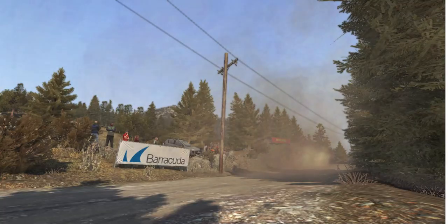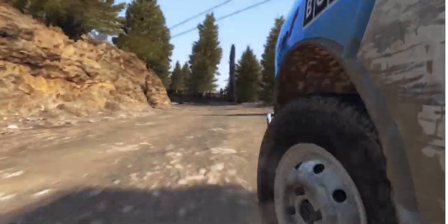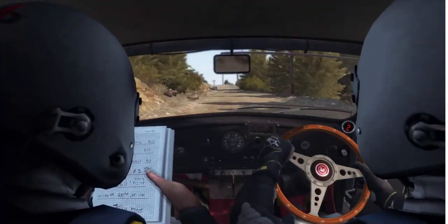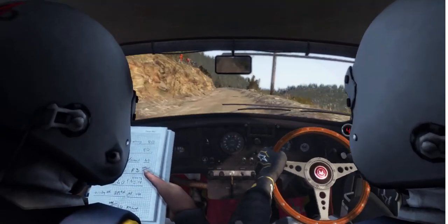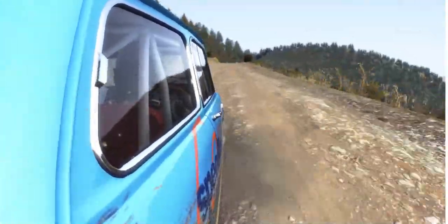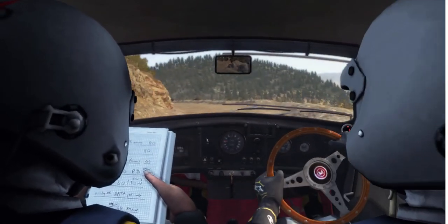Left 4 long, don't cut. Right 1 half long, don't cut. Into left 1 half long, over crest 100. Caution narrows, left 6 over crest. Right 3 half long and left 4 half long.